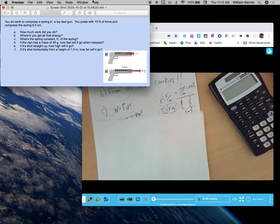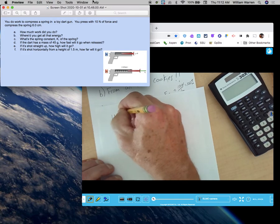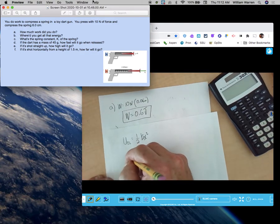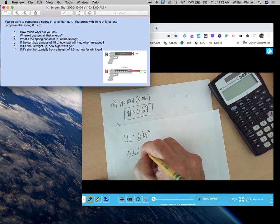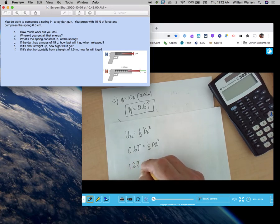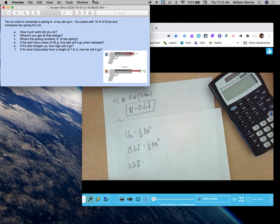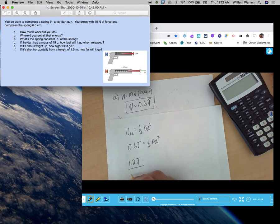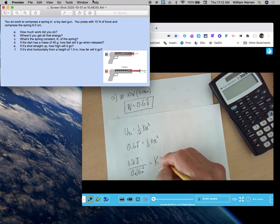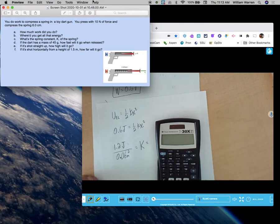Part C: what is the spring constant of the spring? We know that U_elastic = one-half Kx², and we know I did 0.6 joules to compress the spring. So 0.6 joules equals one-half K times x squared. I'll multiply both sides by 2 and divide by x squared — that's 0.06 meters squared. So 1.2 joules divided by (0.06)² equals K.